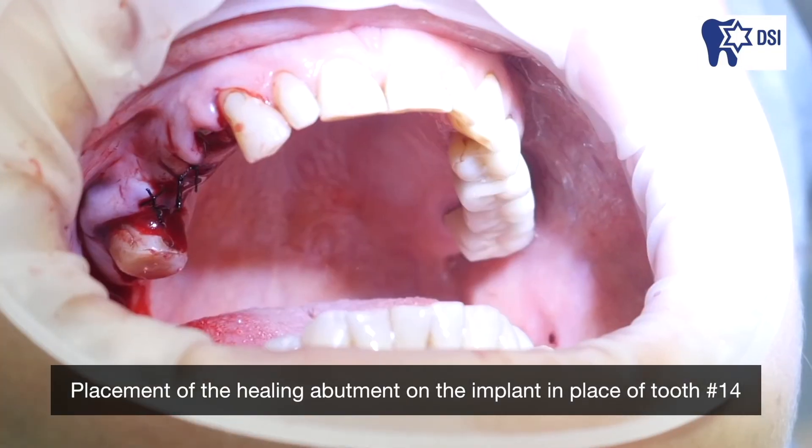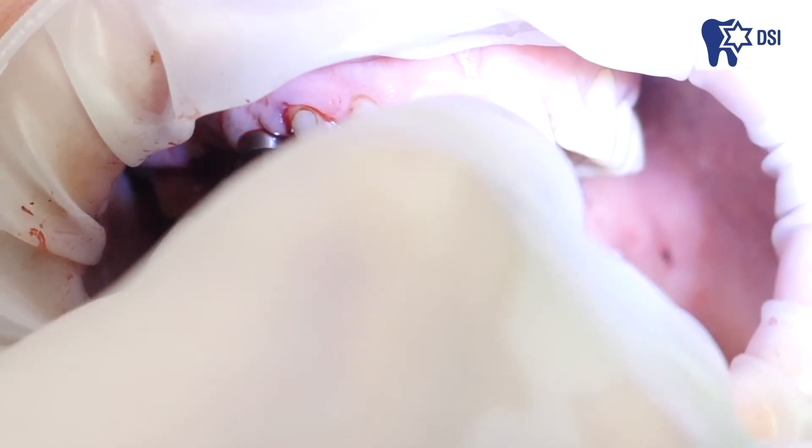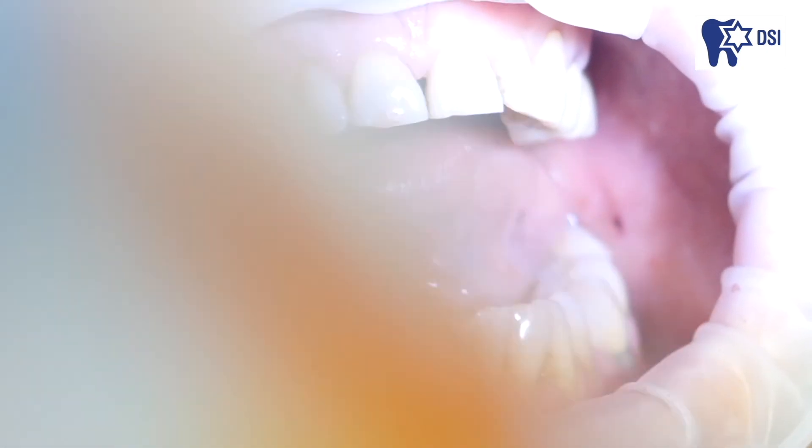Placement of the healing abutment on the implant in place of tooth number 14. The operation is over. It was a very successful operation and I am very pleased with the result. Tooth number 14 was extracted and the bone was grafted — it all went as planned. The three implants were integrated with the bone augmentation and everything went well. Thank you for your attention.